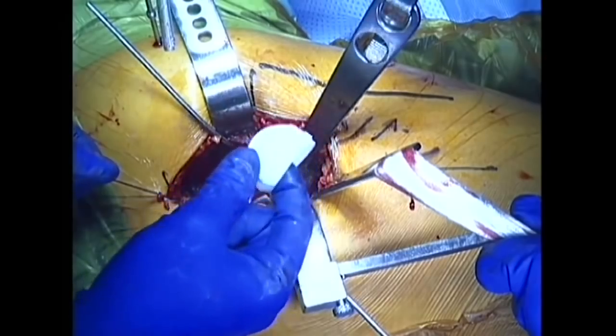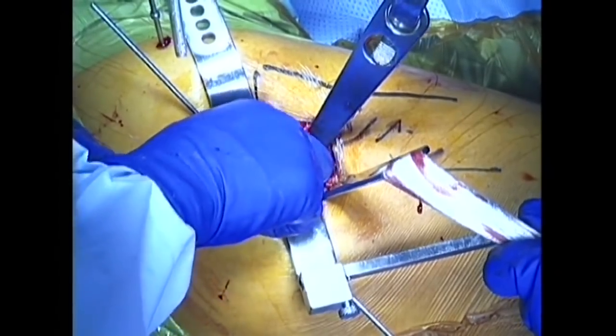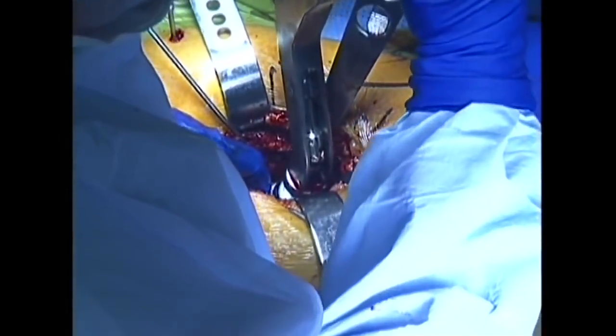The smooth plastic polyethylene liner is clicked into the metal cup. This plastic liner will later articulate with the new head of the femur.